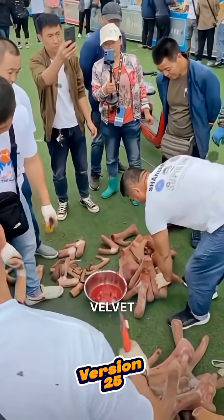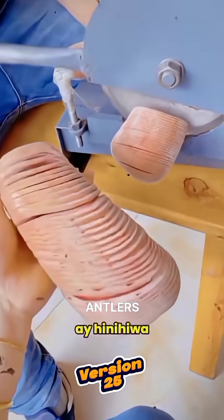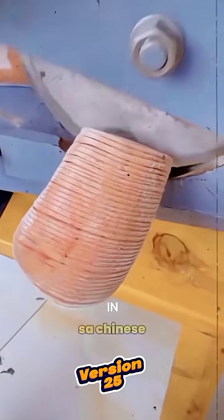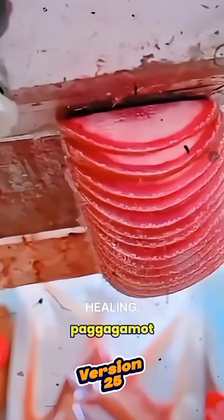But before the velvet is shed, humans can harvest it. Velvet antlers are cut into small pieces and can be eaten directly. They're also used in traditional medicine, especially in Chinese medicine, as a valuable ingredient for nutrition and healing.